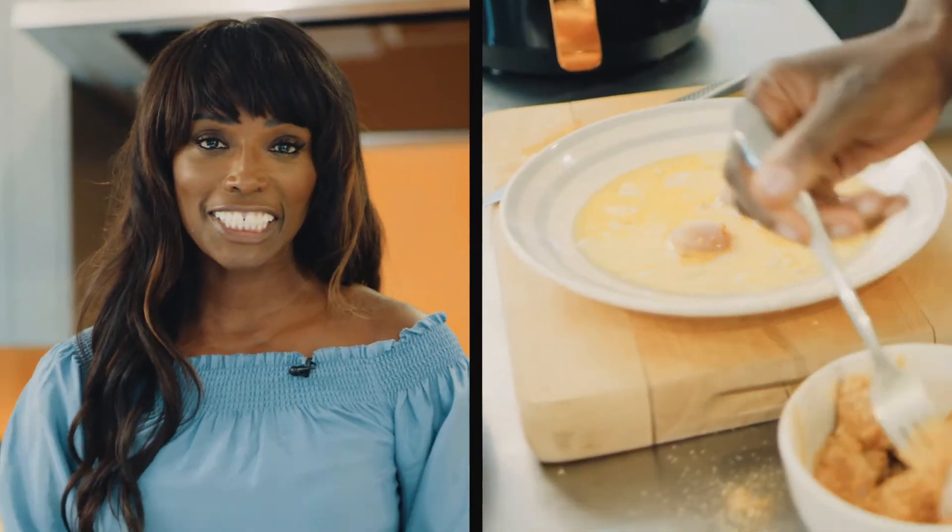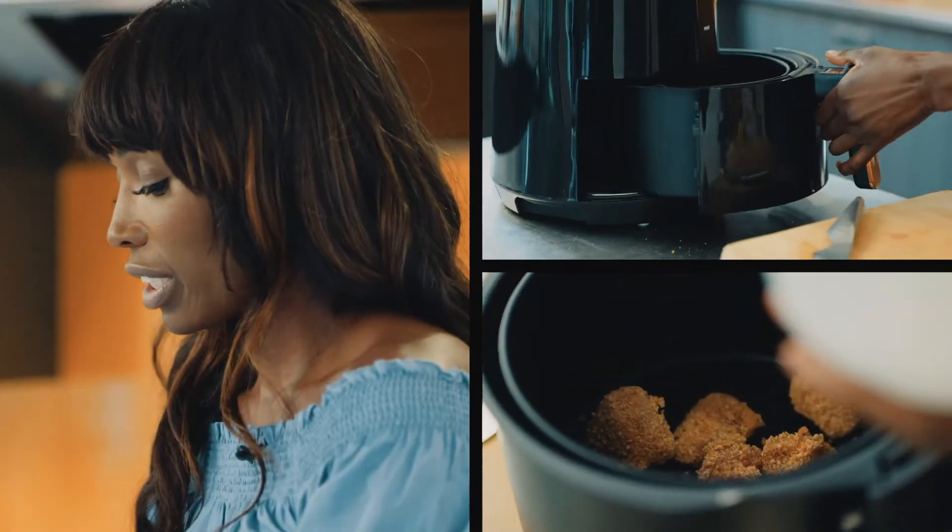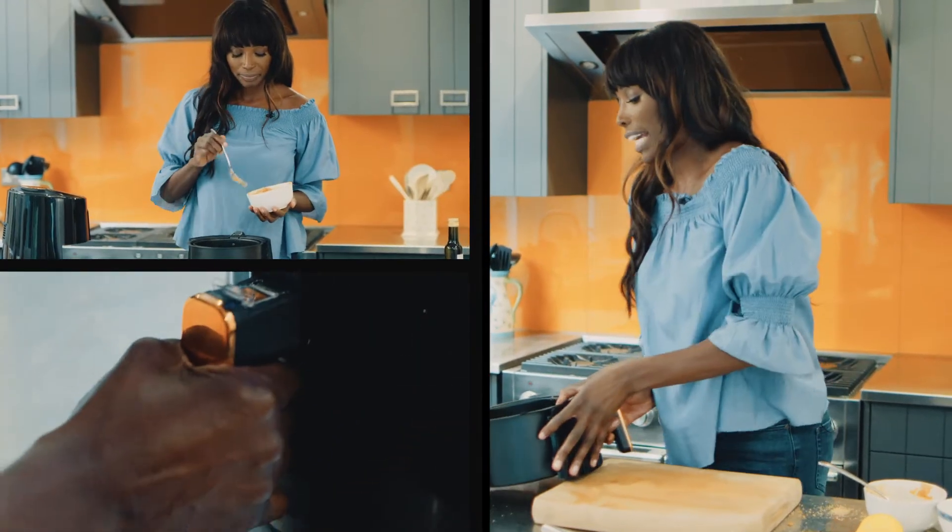I've whisked up the egg slightly and then I'm going to dip the chicken into the egg and then into the breadcrumbs. Take the tray out, put the chicken in, then slide it back in.